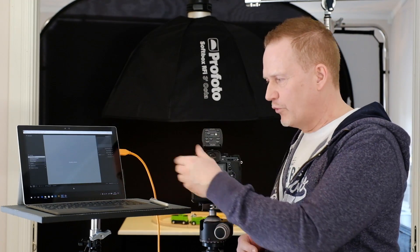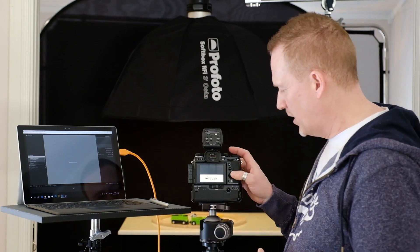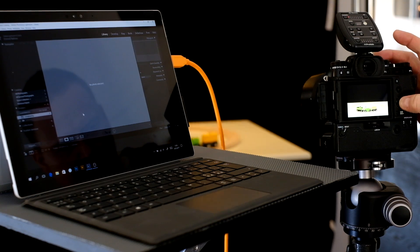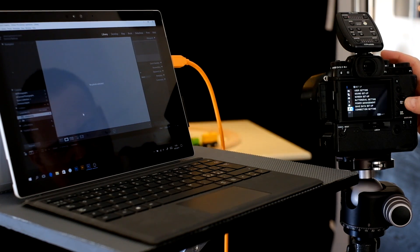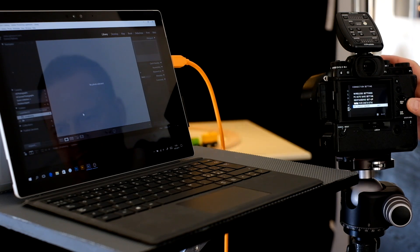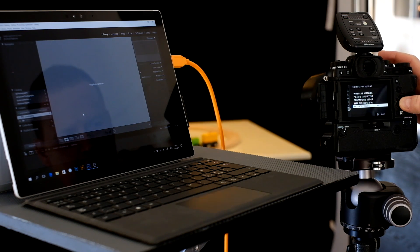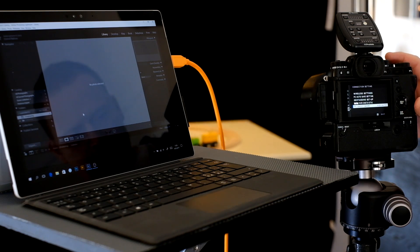Before the camera and Lightroom and everything can talk to each other, you need to go into the setup of your camera. Press the menu button, then go down to the wrench icon. Go down to what's called Connection Setting and then to PC Shoot Mode — that's turned off by default. I think you need firmware 1.10 at least to do this. Go into this mode and select USB Auto. Now the camera and the Surface Pro are ready to talk to each other.